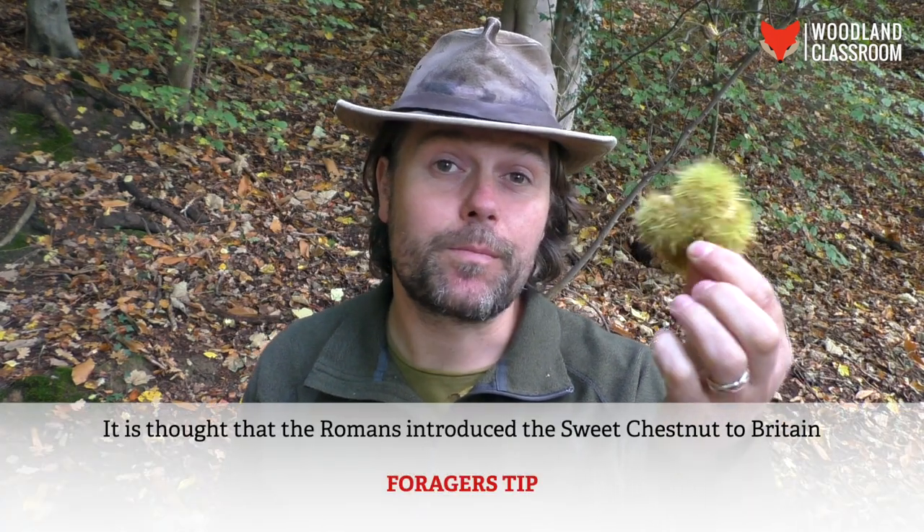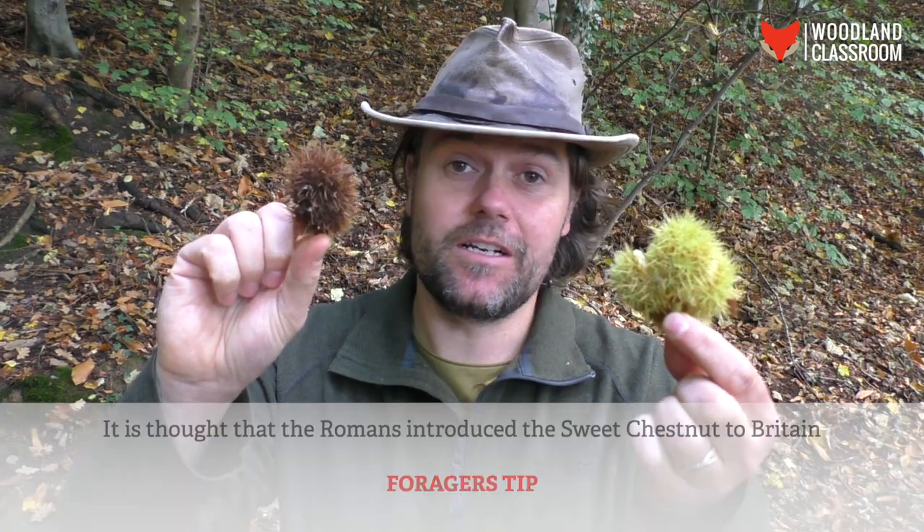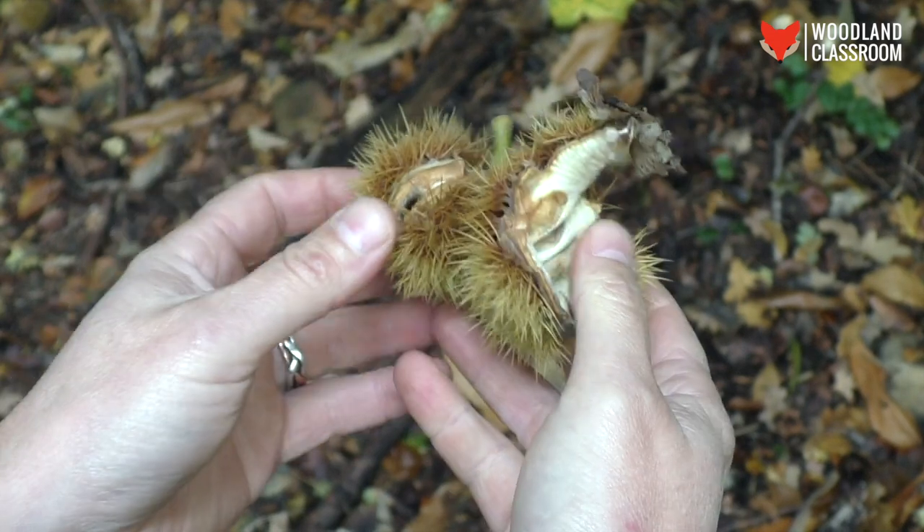What looks like a large nut is actually three smaller nuts, so not really worth our time. We'll keep looking. When you're looking under the chestnut tree, we really want to be searching for fresh husks. These bright green fresh ones are not going to be worth our time — they're too far gone. These ones haven't been long off the tree.